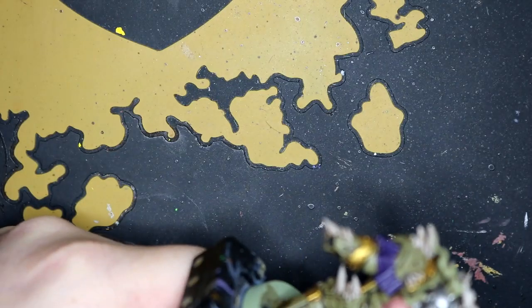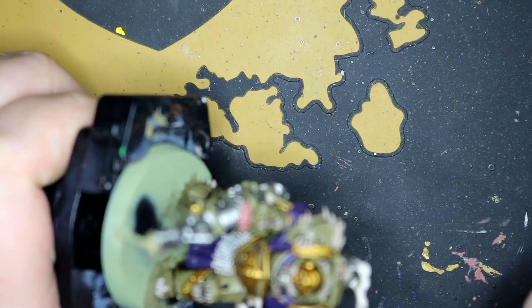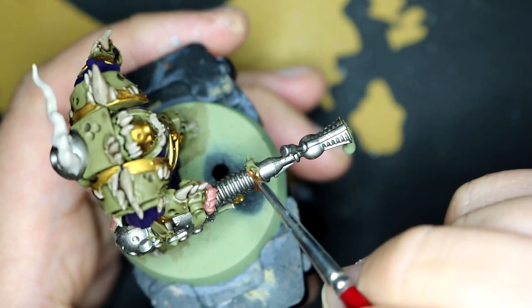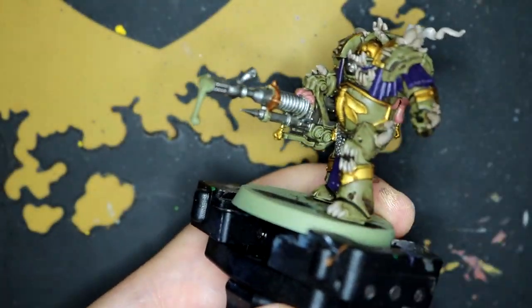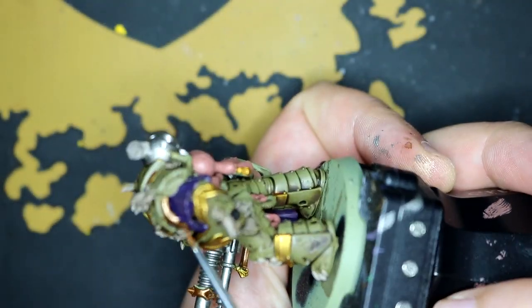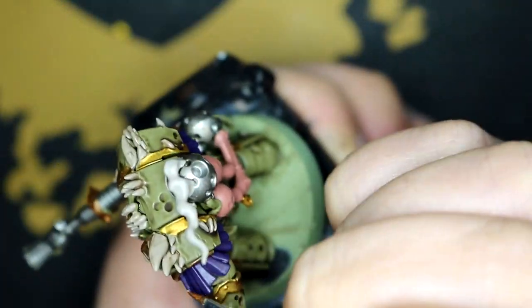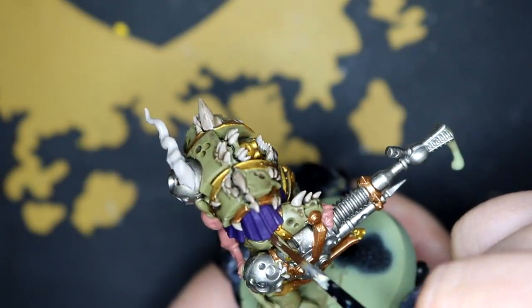And then I started working on the smoke coming out of the backpack, going over that with Ceramite White just to give it a nice bright base. Then I changed my mind and started adding some more details onto the cannon with Balthazar Gold — I didn't want to use too much Retributor on it because I thought it would look a bit too samey. And then I also did an underplate section on the shoulders, which I think came out alright.